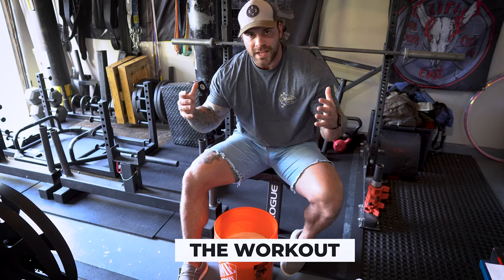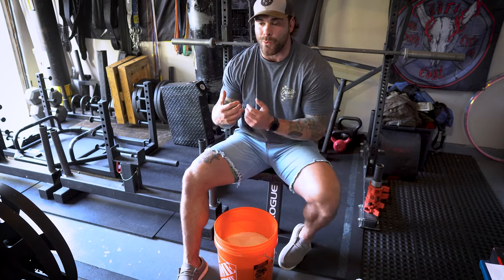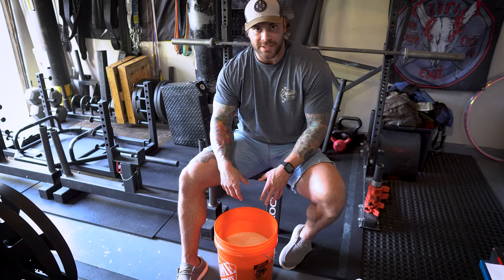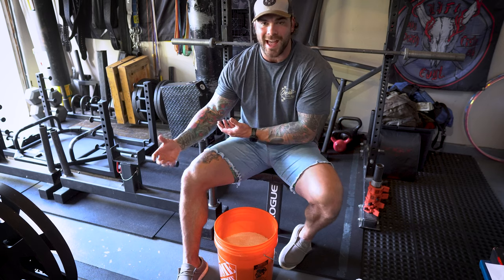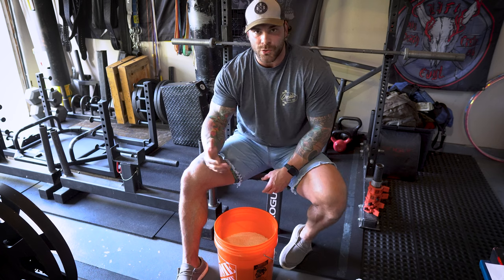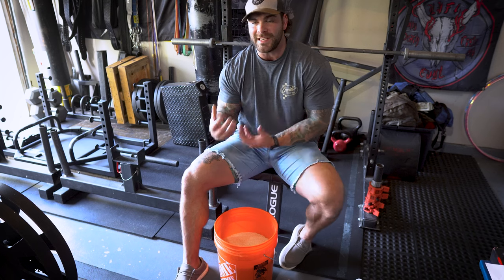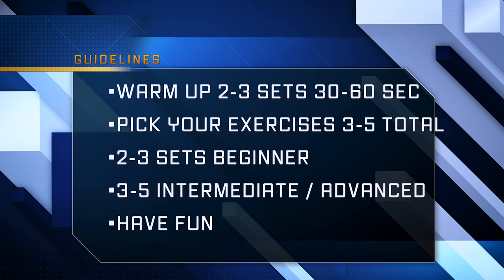I've been doing this pretty much every other day. Typically I wake up, do my morning cardio, come right back, and get right to the rice bucket. You can do whatever works best for you — a couple days a week or every day — just find a frequency that isn't fatiguing you so much that it's taking away from your main workouts or other grip training.